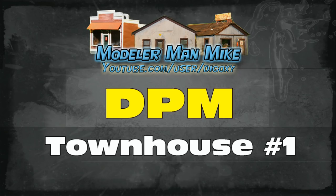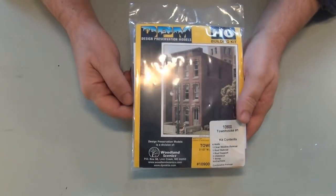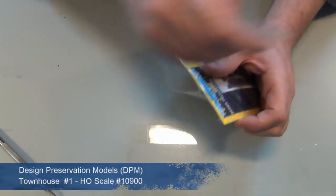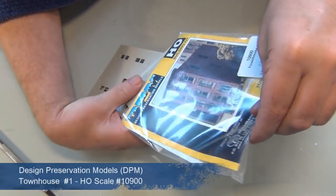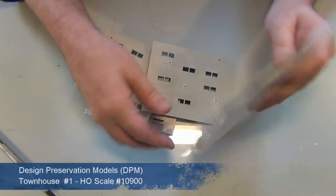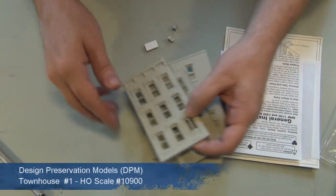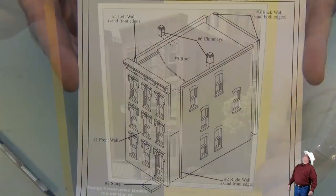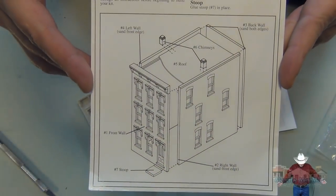Welcome back to my channel. I have a build for you guys here — Design Preservation Models, DPM townhouse number one. These DPM models are, I consider, a staple in the model railroading community; they're everywhere.